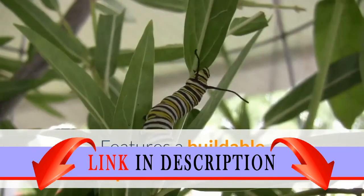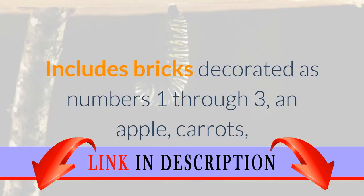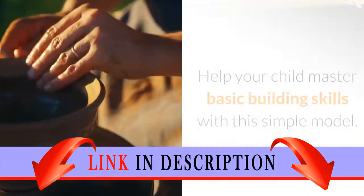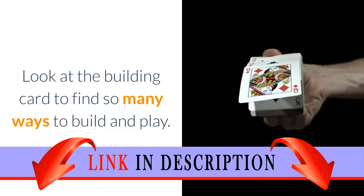There's so much to learn. Features a buildable caterpillar with extra bricks that can be added to create a butterfly. Includes bricks decorated as numbers one through three, an apple, carrots, flowers, and a double-sided brick with an awake and sleeping caterpillar face. Help your child master basic building skills with this simple model.